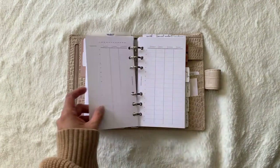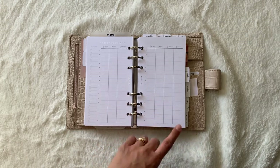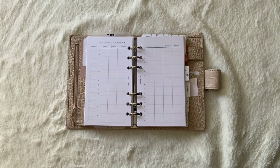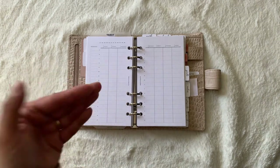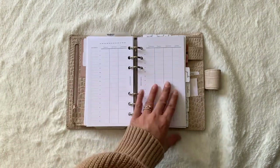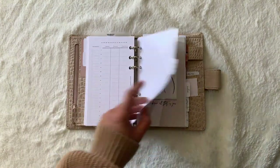Fast forward a little bit — I am debating whether or not I want to use these Cloth and Paper dated weeklies. These came in a while back. I'm not sure if I got them from a subscription box or a separate order, but it's an undated hourly view of the week. I don't know whether I'm going to switch to this format.